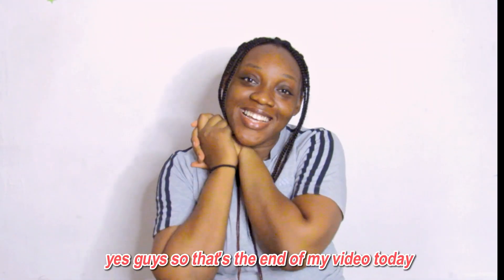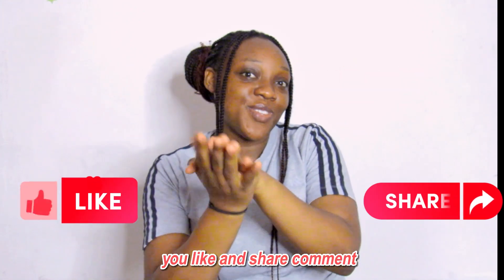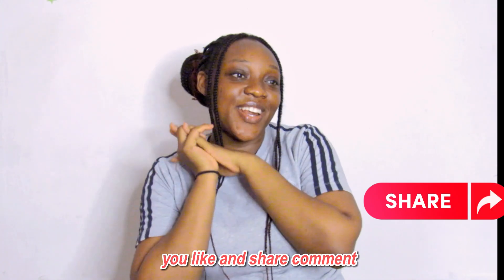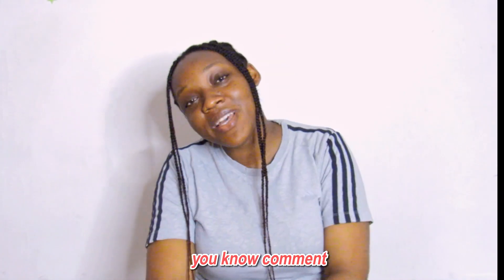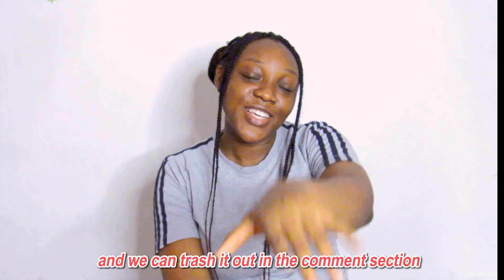So that is the end of my video today. I hope you enjoyed this. You can tell me your own unpopular opinion in the comments — there are a lot of unpopular opinions out there. I hope you like, share, and comment. Tell me what your own unpopular opinion is.